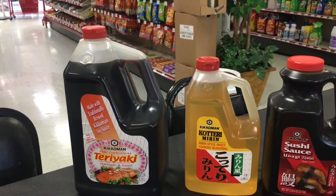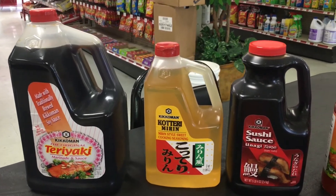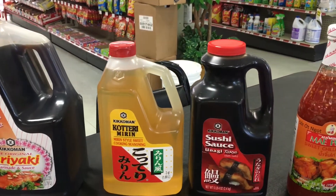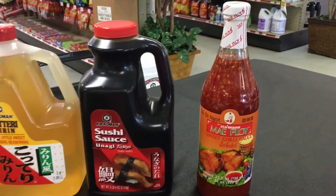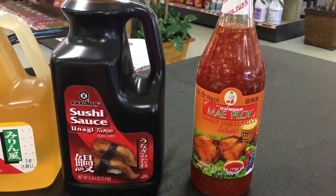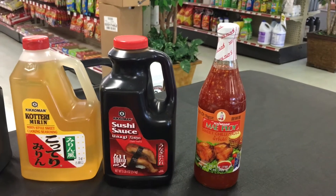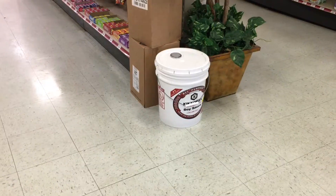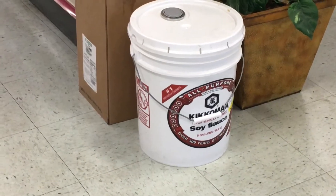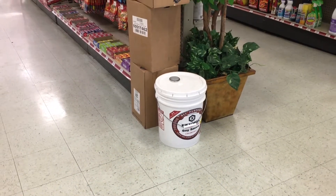We use the Kikkoman Teriyaki, Kikkoman Mirin, Kikkoman Sushi Sauce, and the last one there is our base for our sweet chili. Speaking of Kikkoman, this is the soy sauce that we use. We've at least got a five-gallon somewhere — we use lots of soy.